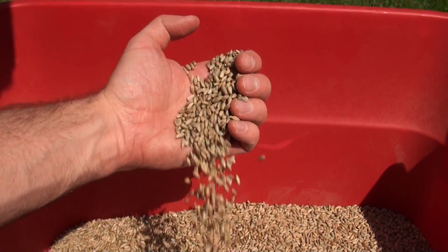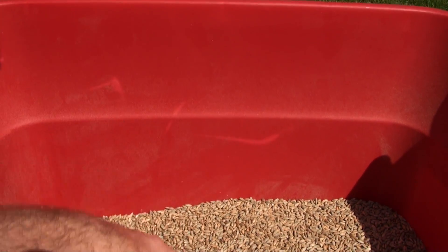Today we're going to be using rye grain to make the spawn. You could also use sorghum or millet — lots of different types of grains work really well. The best grain for you might just be what is most easily available in your area.